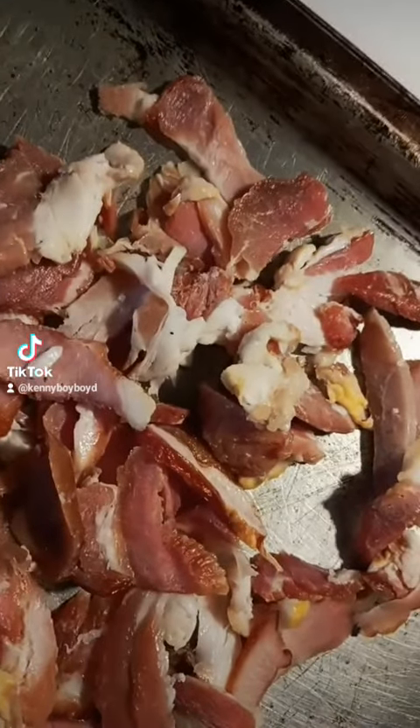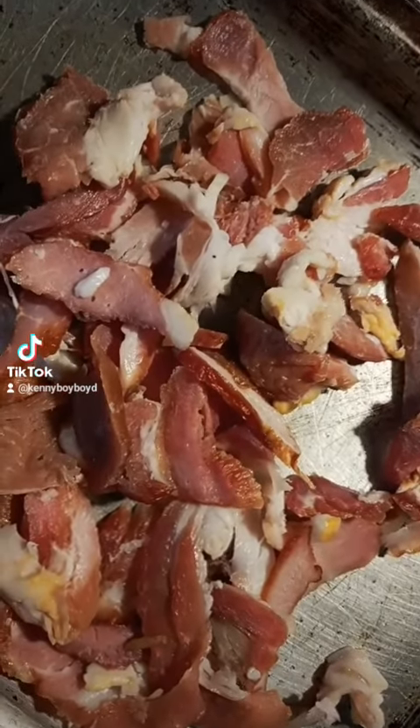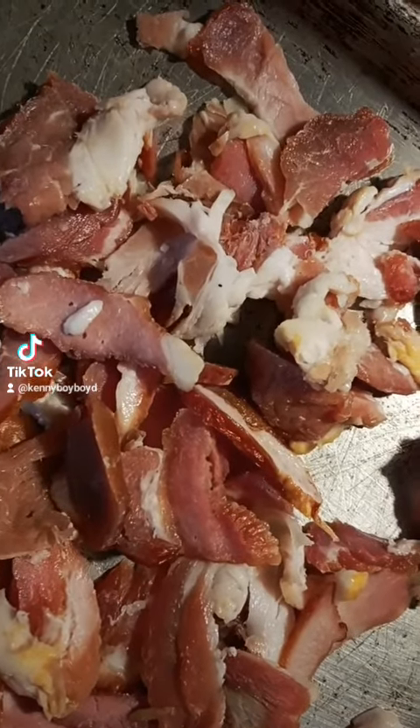Wow, yeah, baby. We getting ready to do some bacon fried rice.